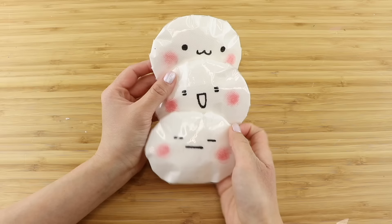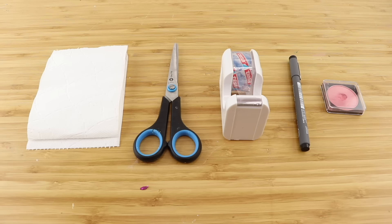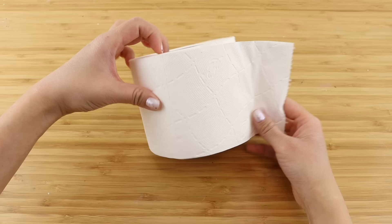First of all we have toilet paper squishies. This was inspired by the line sticker character Shiromaru by the illustrator Tomoku Ishii. To make this you'll need two sheets of toilet paper, some scissors, clear tape, a pen and some blusher.